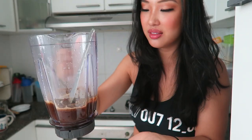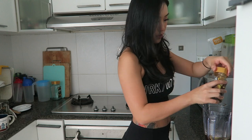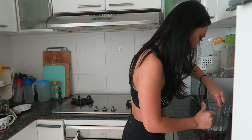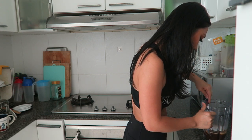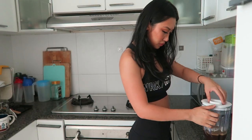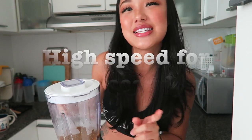You can roughly see how dark your coffee is going to be, and like this I don't think that's enough for me, so I'm going to put in a bit more coffee powder. I've melted the butter to make sure there are no clumps, and then I'll blend it on the highest speed for 15 seconds only.